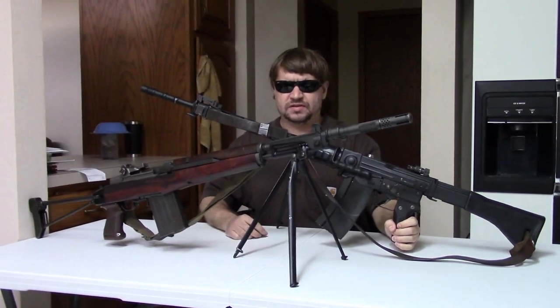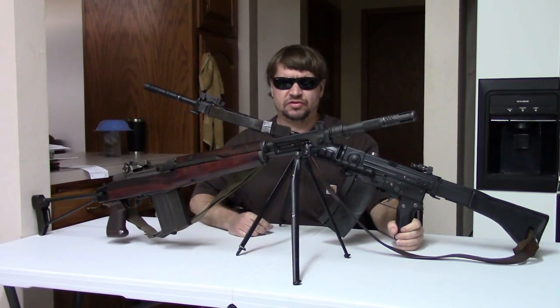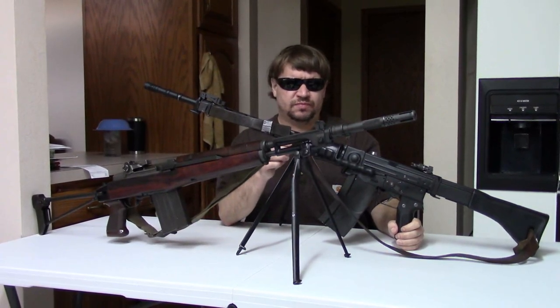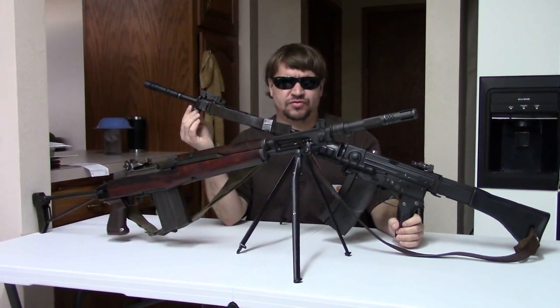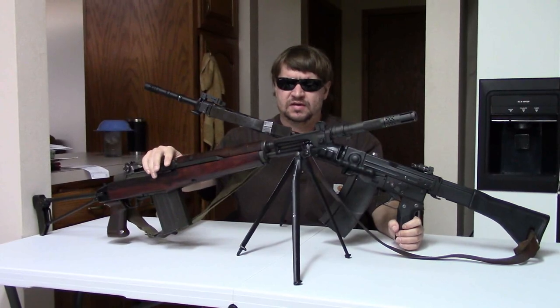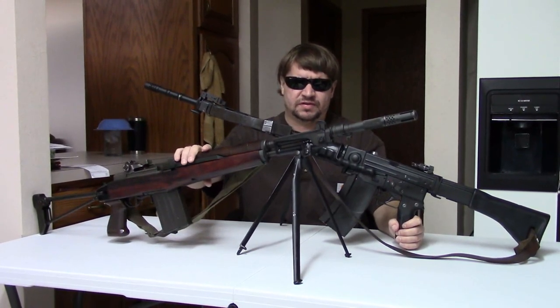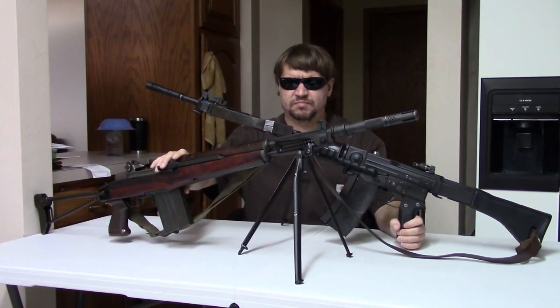Before we really get into the 550 and the AR-70, we should look at what came before. Now, this video is not really on the history of the Italian or Swiss service rifles, so check out other videos for that. But these are relevant. Here we have the Italian Beretta BM-59.